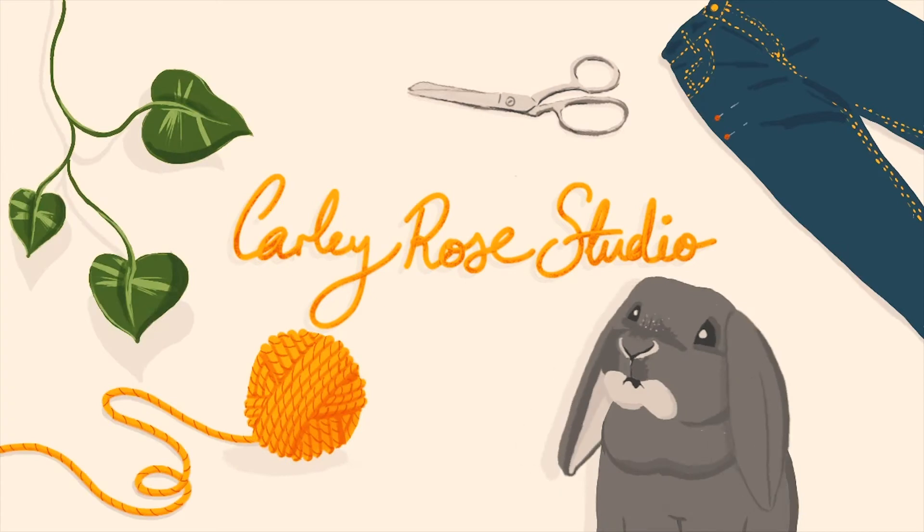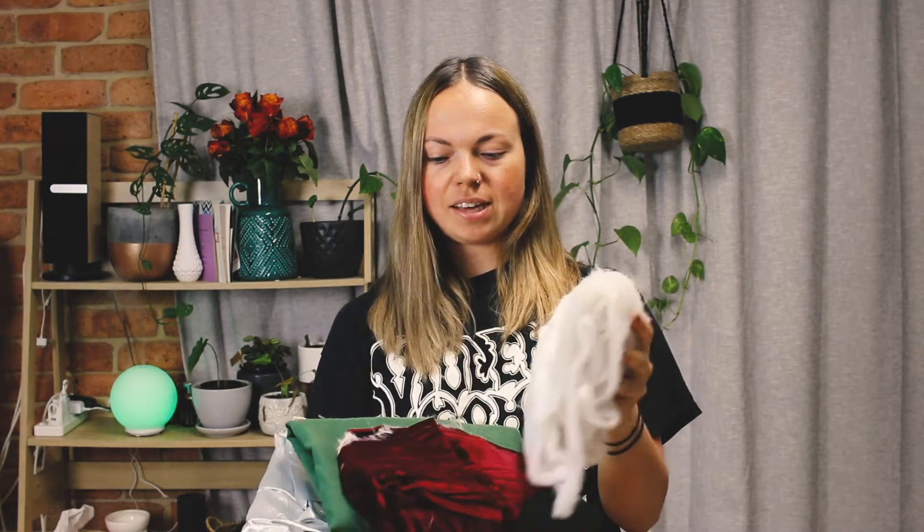I've just gone to Spotlight this morning and bought this very fluffy fabric and a few others. I already had these gold and silver fabrics and I've bought some linen fabrics as well that are in kind of muted Christmas colours. I also bought one piece of brown felt and I'll show you which of these you're going to need for the different projects.